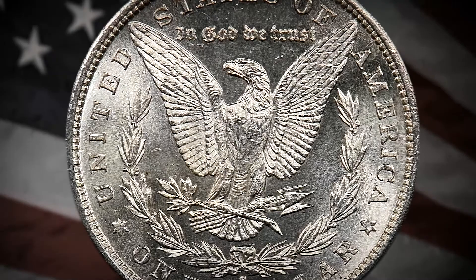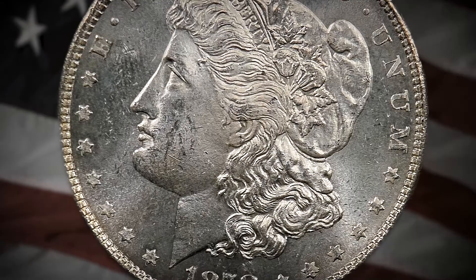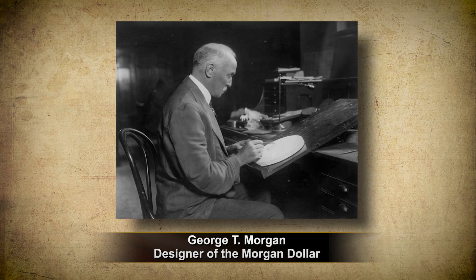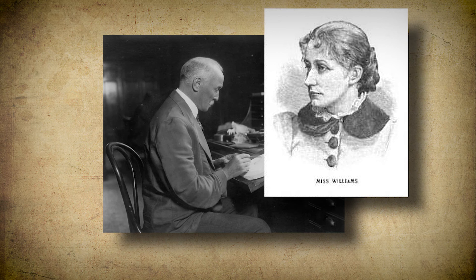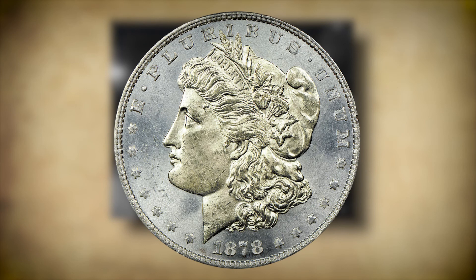The design of this coin itself is incredibly American. It was actually the goal of George Morgan to find a model that specifically looked American. Prior to the Morgan dollar, our coinage was based on Greek figures, but Morgan didn't want a Greek coin — he wanted an American coin. After tirelessly searching for a model, Morgan met an American school teacher named Anna Willis Williams. Although Miss Williams was reluctant to model at first, she eventually sat for Morgan's famous silver dollar.